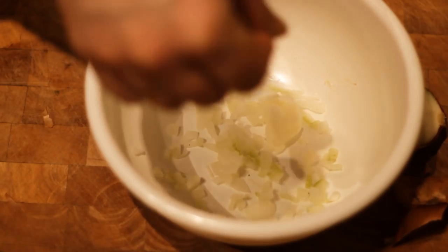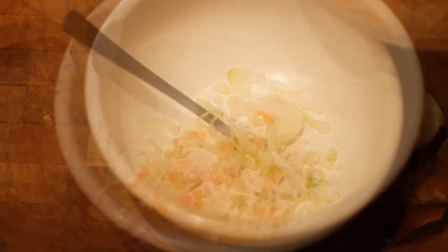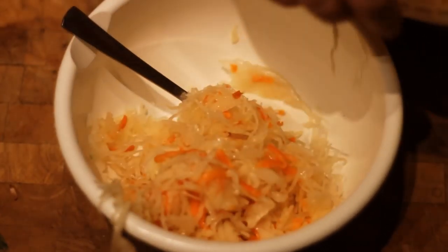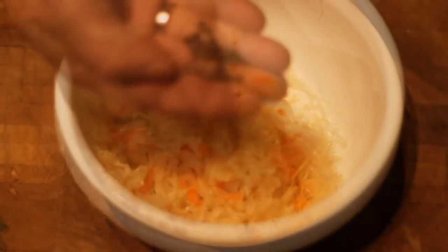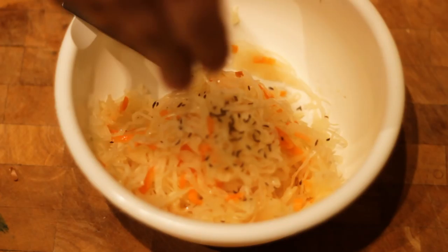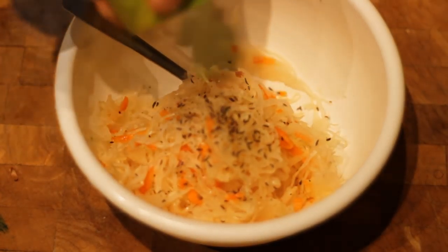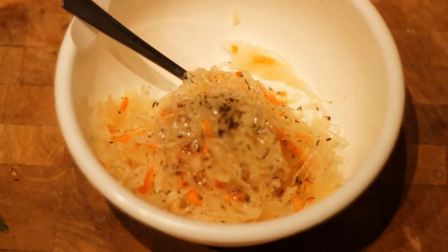I'm going to put it in a little bit. For the first time, you can use a chocolate chip. The chip has a lot of chocolate chip, so the chip is the processor. It's paused. It's gonna be good. Let's go.